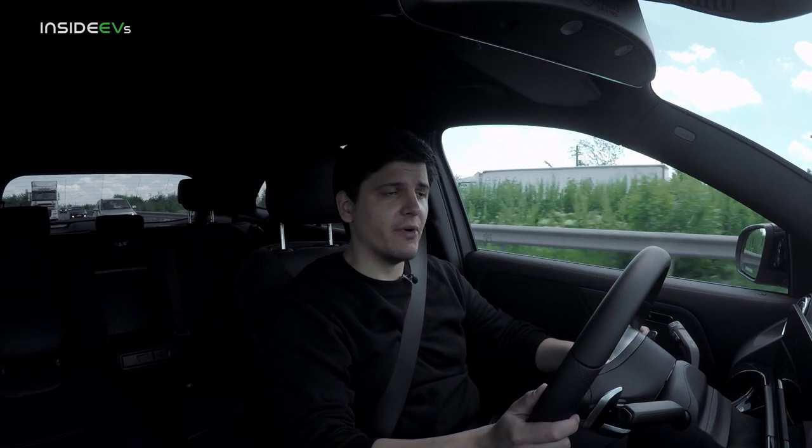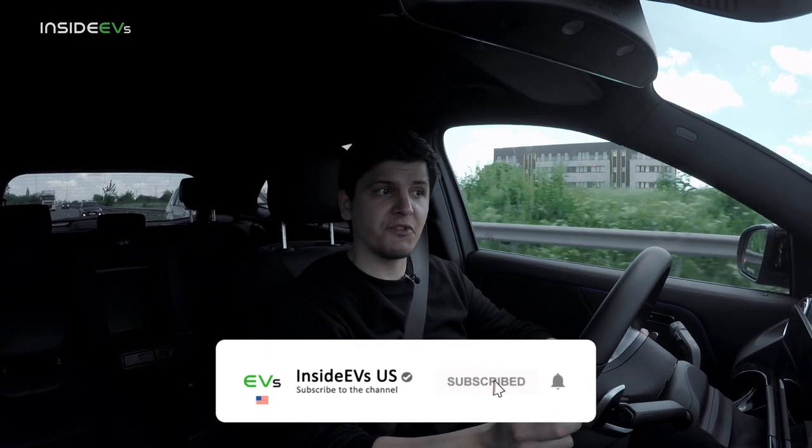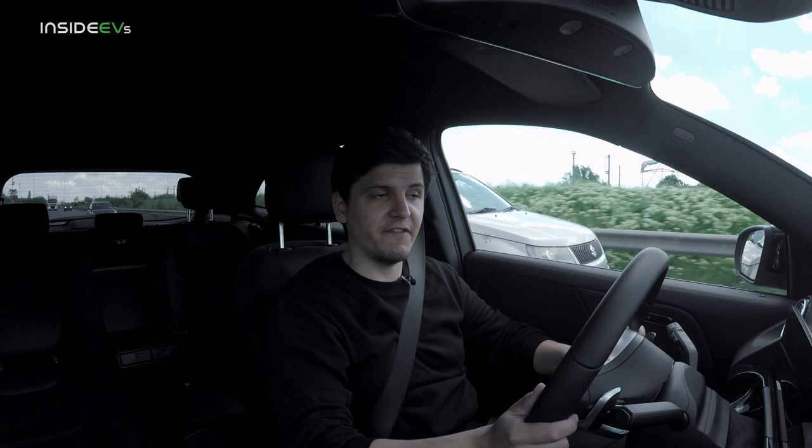That's pretty much it for the EQA. I hope you enjoyed the video. Thank you for watching until the end. If you haven't subscribed to the channel, please do so. I'll see you in the next video — take care!